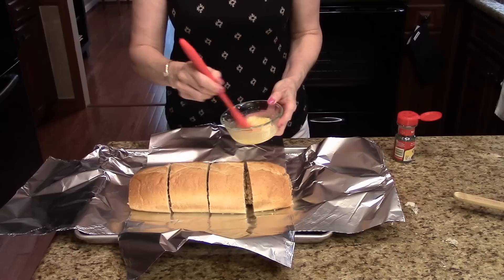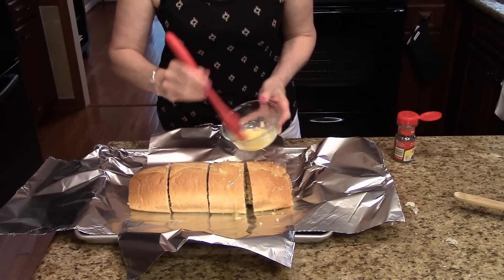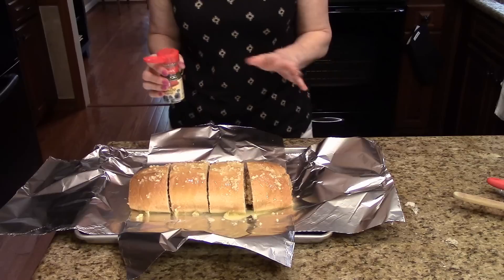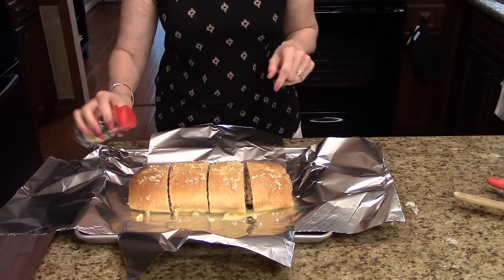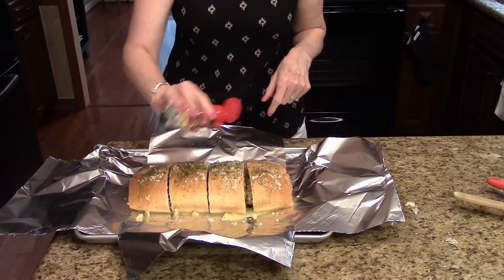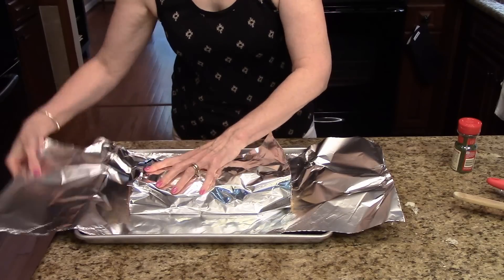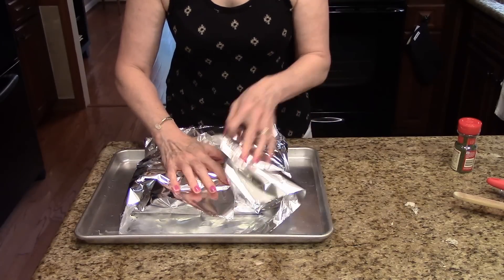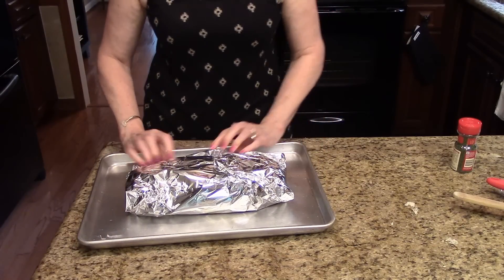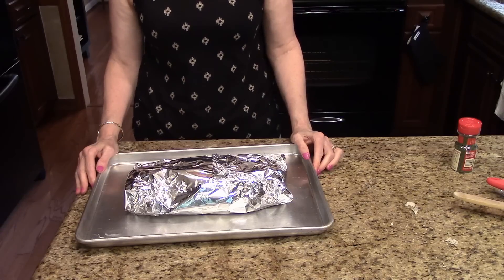I have my mixture here of the garlic, salt, and butter and I'm just going to brush it on top. This is optional — you can either put some chopped fresh cilantro on this, or I'm going to use dried since that's what I have, and just sprinkle it on top. It's going to give it some nice color and a little flavor. Then I'm just going to wrap this up and it's going to go into the preheated 350-degree oven for about 20 minutes until all the cheese is nice and melted.